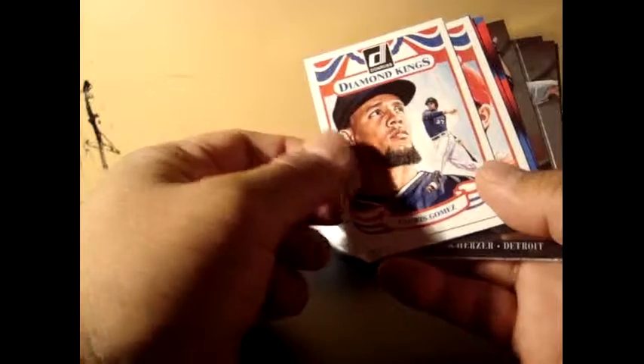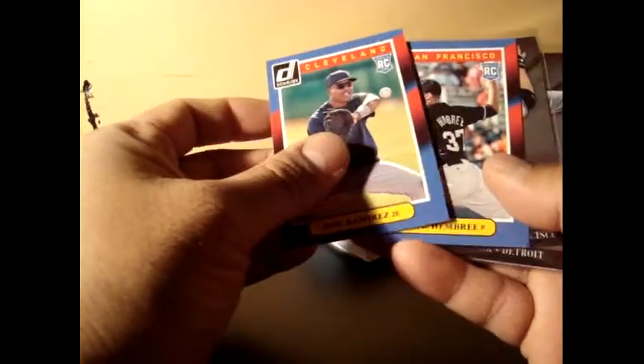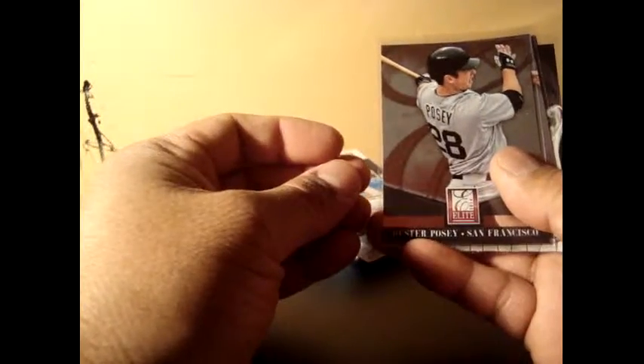Each pack has one Diamond Kings insert. I got Carlos Gomez and Joey Votto. Also, each pack has the Rookies insert — I got Jose Ramirez and Heath Hembree.